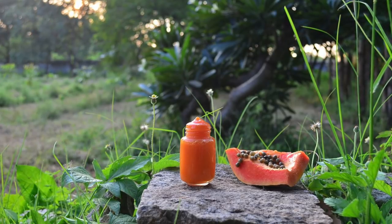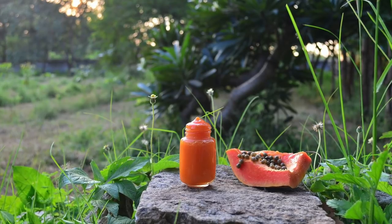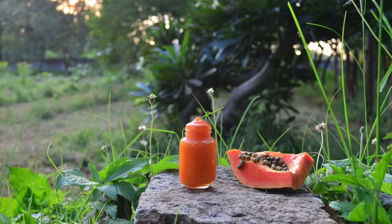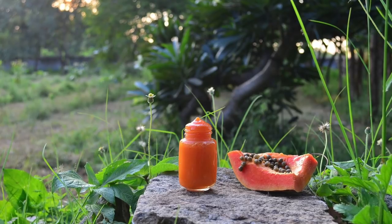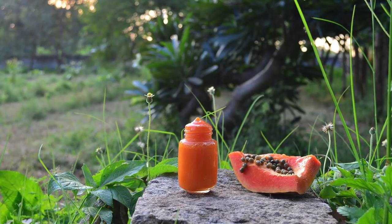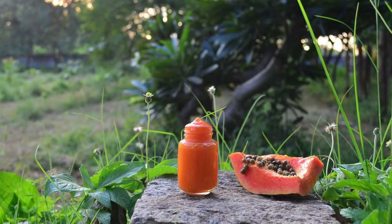To make papaya pulp into a gel, I use gelatin. Gelatin is derived from collagen and is very rich in protein. As we age, we tend to lose collagen which is the leading cause of skin sagging. Consuming collagen-rich foods and also applying it externally along with antioxidant-rich ingredients is the key to preventing premature aging of the skin and maintaining a youthful look.